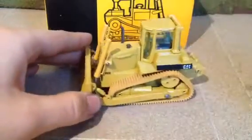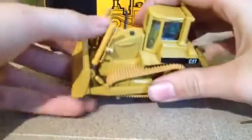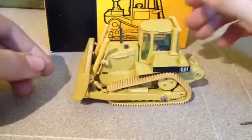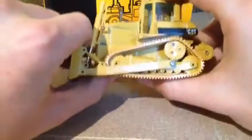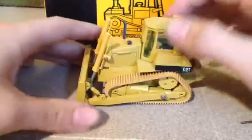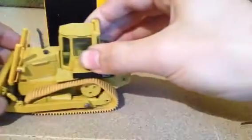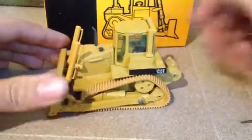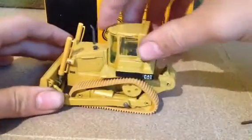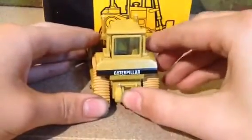We'll start with functions. Functions are fairly limited. The blade can only go up so far — it does not tilt forward or backwards. The blade goes down and it can lift up the front end of the dozer, and it can roll forward and backwards. It does have rubber tracks, but for the times that's all that there was. On the back, the winch does spool in and spool out.